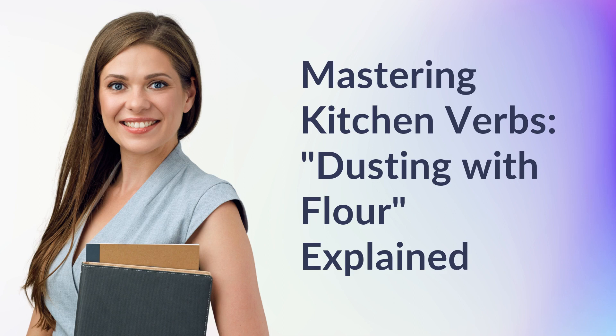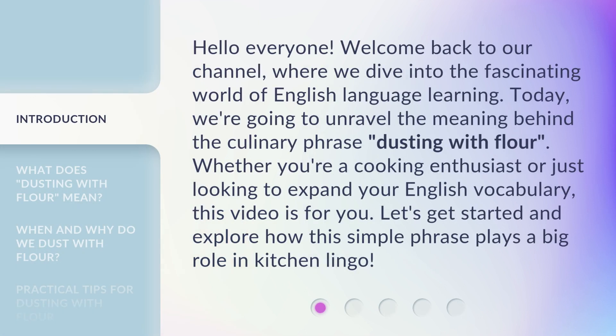Mastering Kitchen Verbs: Dusting with Flour Explained. Hello everyone, welcome back to our channel, where we dive into the fascinating world of English language learning. Today, we're going to unravel the meaning behind the culinary phrase, dusting with flour. Whether you're a cooking enthusiast or just looking to expand your English vocabulary, this video is for you. Let's get started and explore how this simple phrase plays a big role in kitchen lingo.